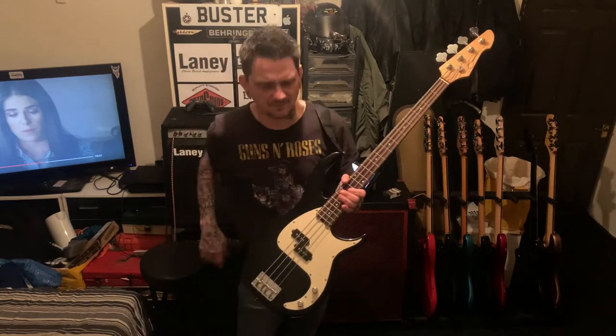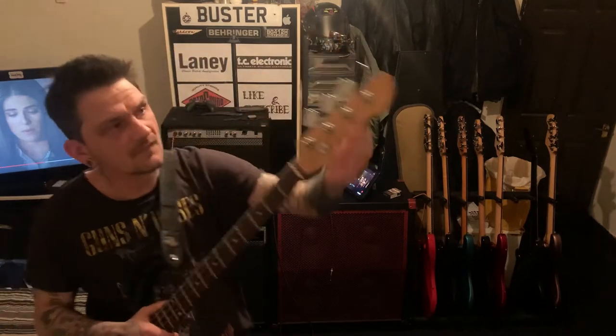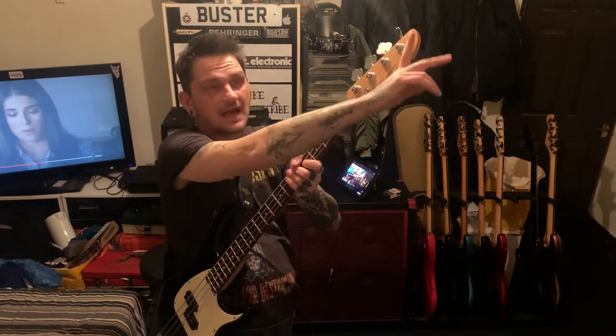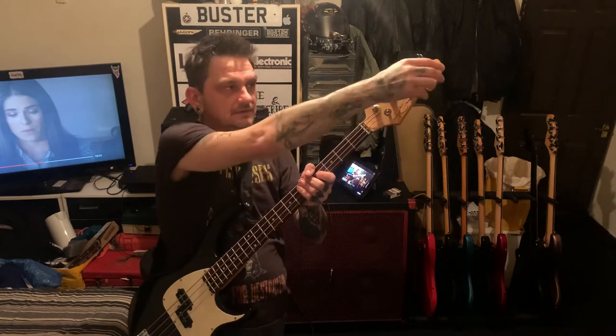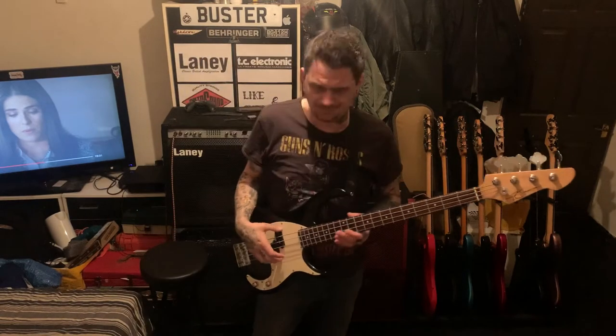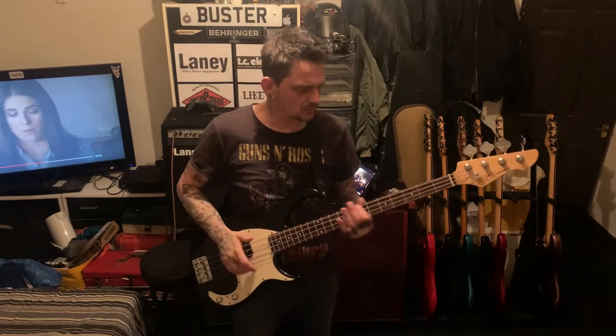You get high-end ones that are like fine maple tops with veneers and binding and stuff - I don't know if you still get them. The other way you can tell the cheaper ones: on the higher-end Milestones there's actually a scallop here on the body, and sometimes the headstocks are painted the same colours as the body. So this is the kind of cheap one, but the pickups are amazing in this.